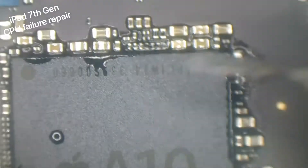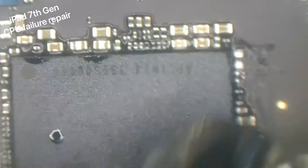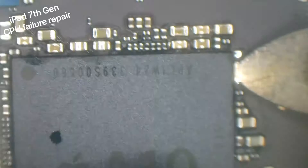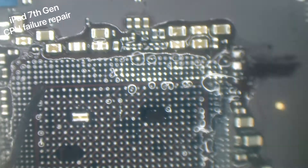Now I'm using a bigger nozzle on my heat gun and I've cranked up the heat to 450 degrees, making sure I've got heat in every single corner because we do not want to pull any pads off the CPU. As we can see now, the CPU looks good - I've got no missing pads around the CPU and no missing pads on the actual board. Now we'll crack on with cleanup.